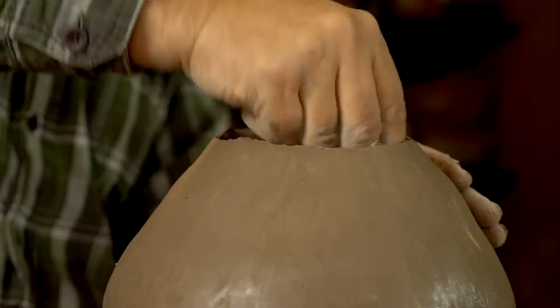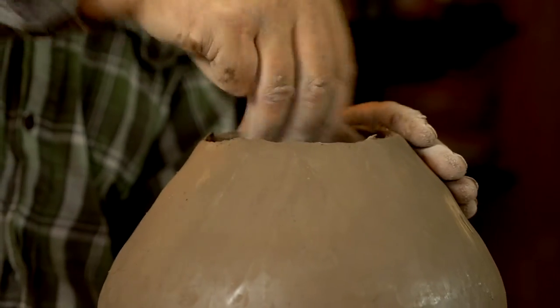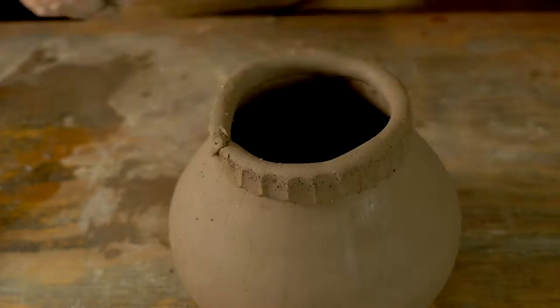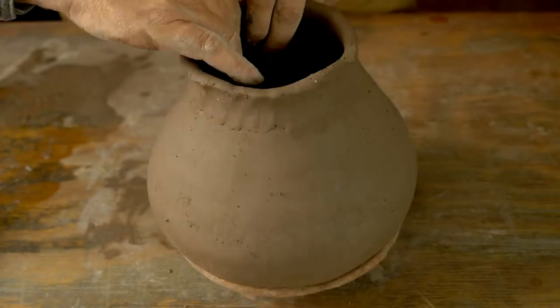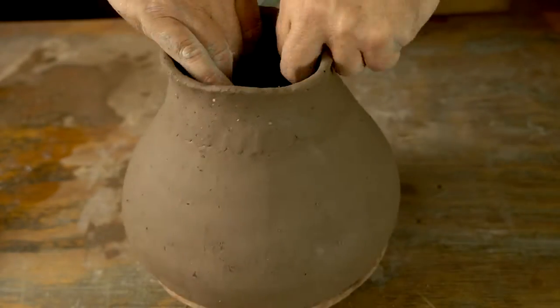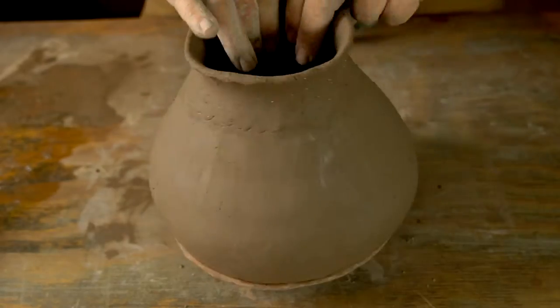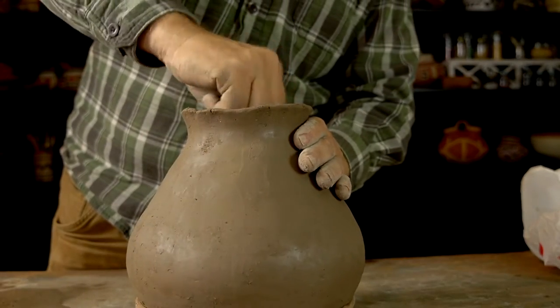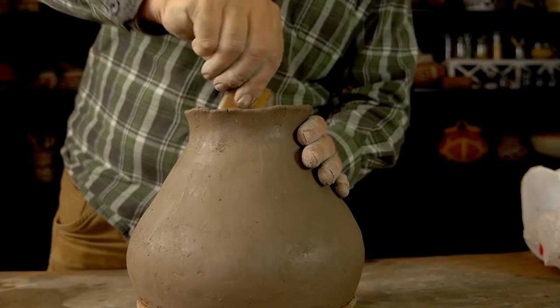As I get to the neck, the pinching becomes very important to get the shape correct. I've got two more coils to add — the first one forms the neck of the pot, and the last coil will be the rim. Watch how my pinching creates that outward flare — it's all about the way I pinch with my thumb on the outside and my fingers on the inside creating that outward flare.